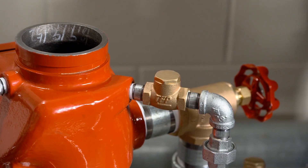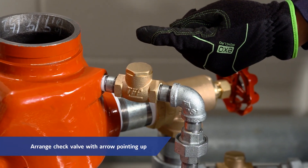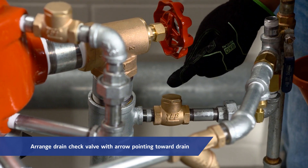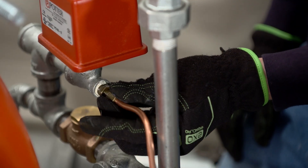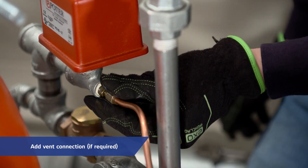The check valve in the externally mounted bypass around the waterway clapper must be installed with its arrow pointed up, and the drain check valve must be installed with its arrow pointing towards the drain. Depending on the trim package used, a vent connection for the alarm line may be required. Install that now if so.